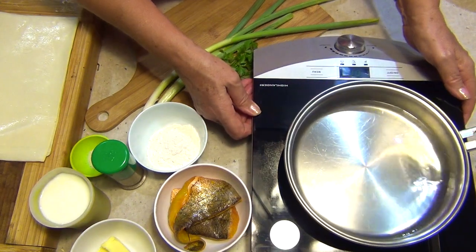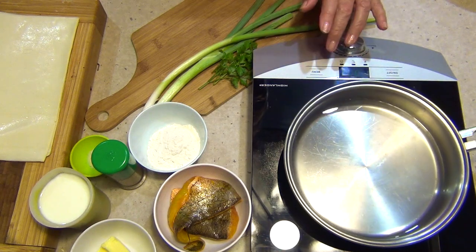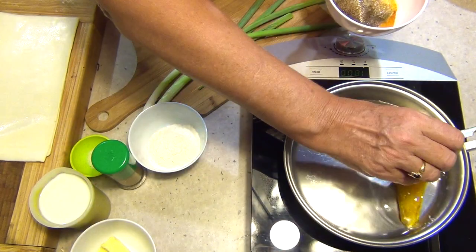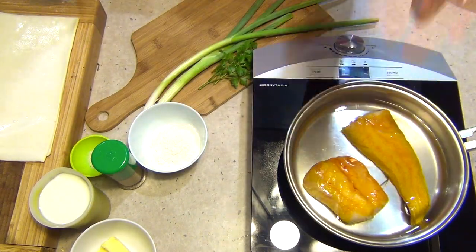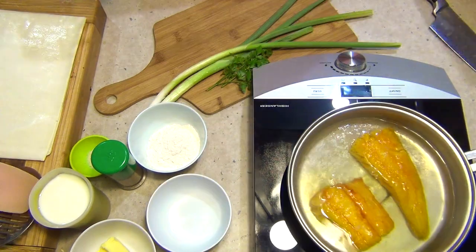This will make a meal for two to four people depending on your appetites, and we're just going to bring this to the boil and pop our fish in. I've cut the fillet into two and just basically bring it to the boil because it is going to be cooking in the sauce and then in the pie, but I just need to take that extra rawness off it.